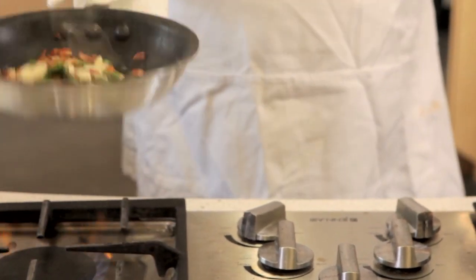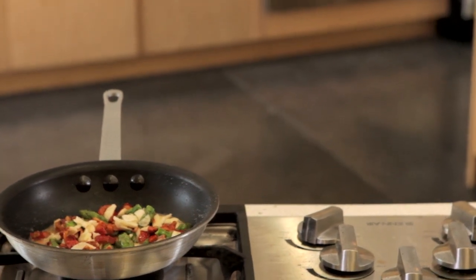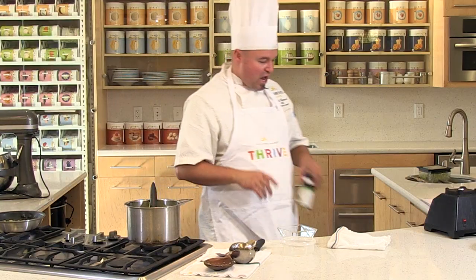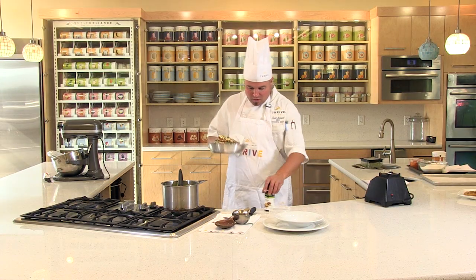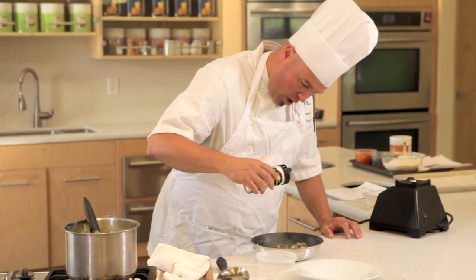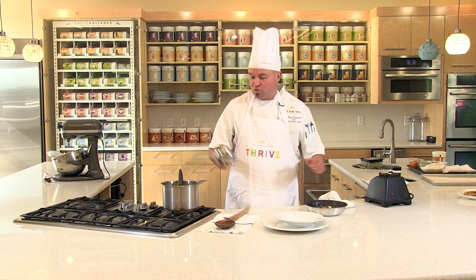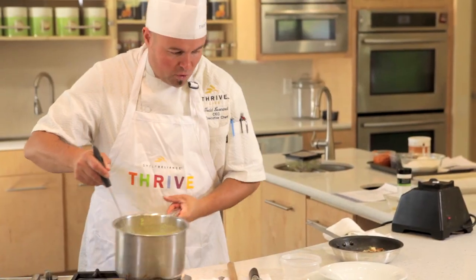Look how delicious that garnish is — absolutely wonderful. Add a little bit of salad blend seasoning — parsley, chives, and little bits of red onion — and season with Chef's Choice All-Purpose Blend seasoning as well. That's the garnish. Now we have this smooth, silky, creamy, delicious asparagus soup going right into our bowl. Look at the brilliant color.